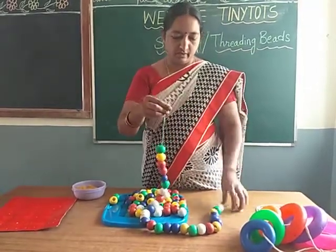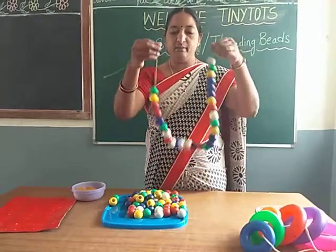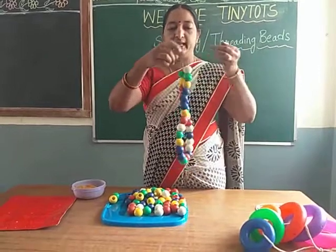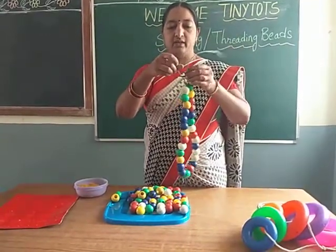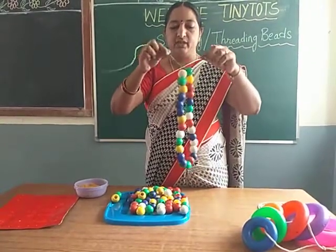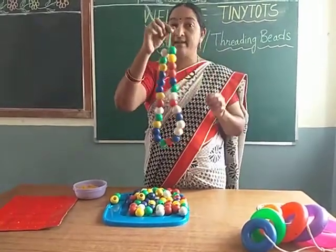Now finally put a knot again like this. So this is a garland of beads.